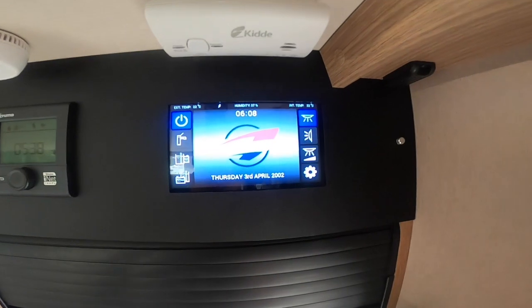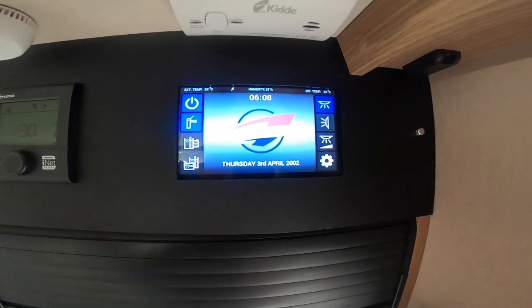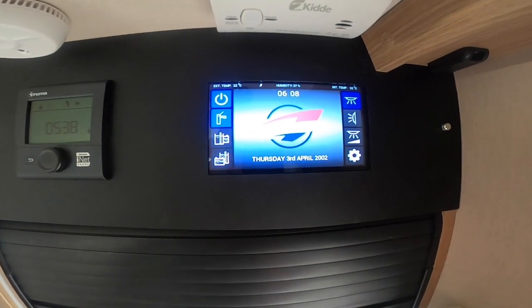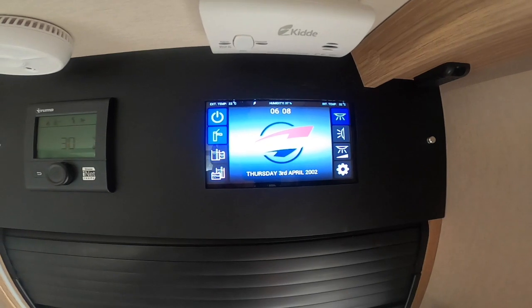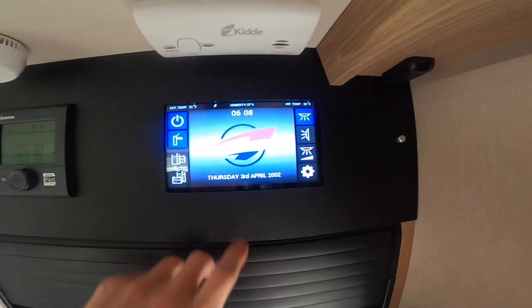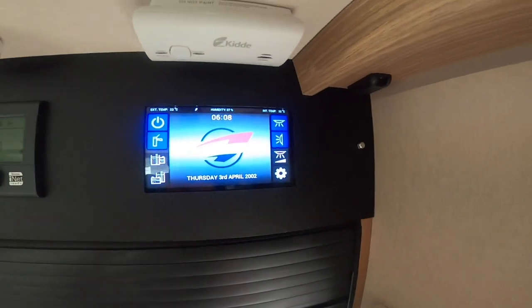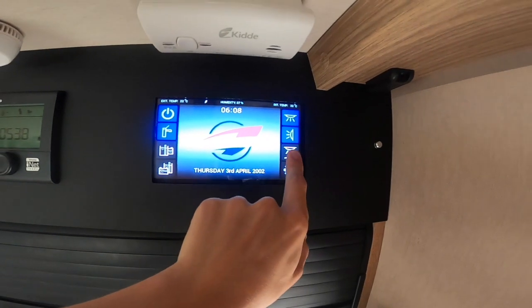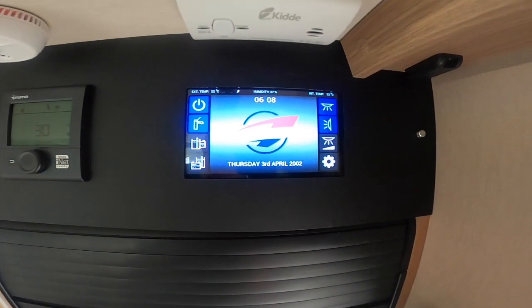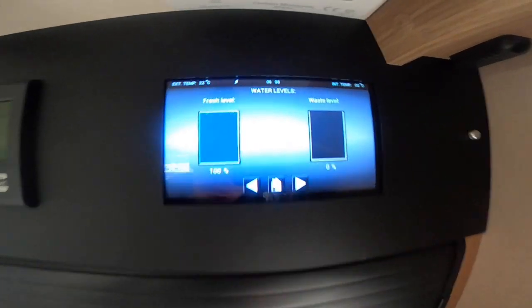You've got your master switch here which turns the vehicle on and off for either 12 volt or 240 volt. Across from it you have your interior lights which are all individually switched, but this is the master switch that must be on for those switches to work. Underneath you've got your pump switch — you need to have the pump on to pressurize the water through the pipes. Underneath the light switch you've got your awning light switch for the outside, and underneath that you've got a dimmer so you can dim the lounge light.